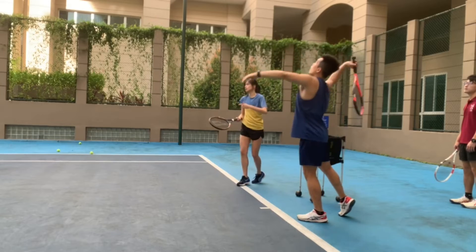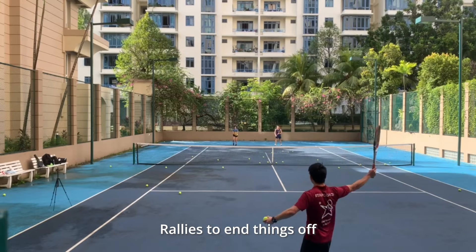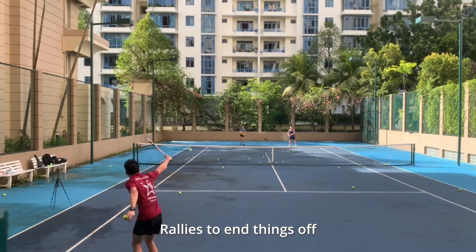I'm pretty sure their favourite part of the lesson would be the last part, which I would always end things off with a bit of rallies. I think it's really important for students not just to get used to fed balls, but also real-life balls which spin and slice and just curl up to them.